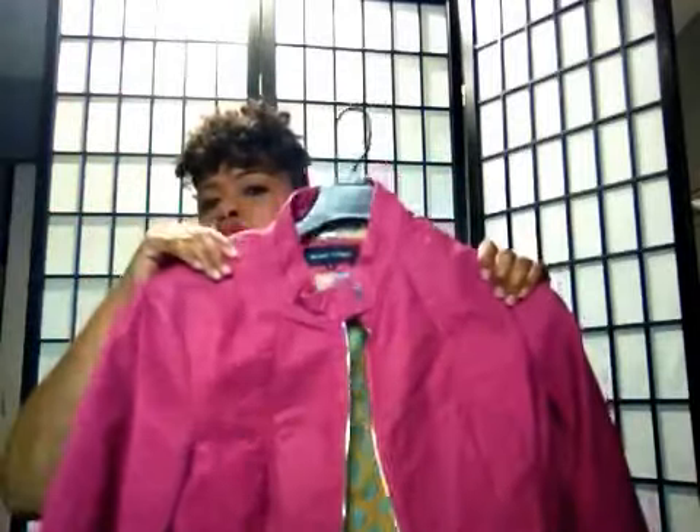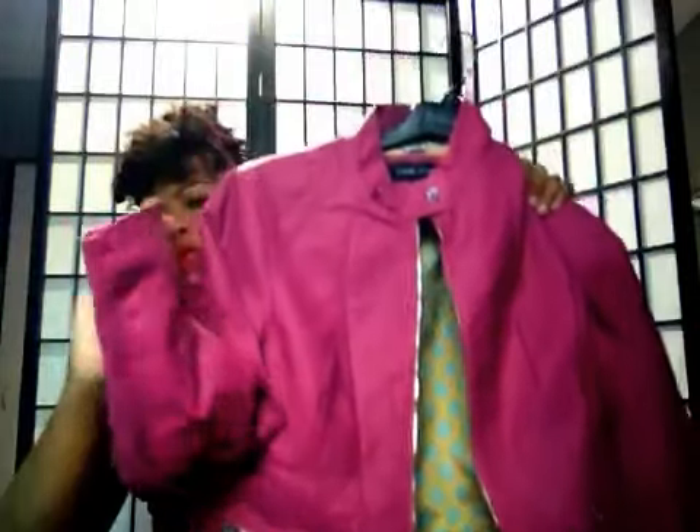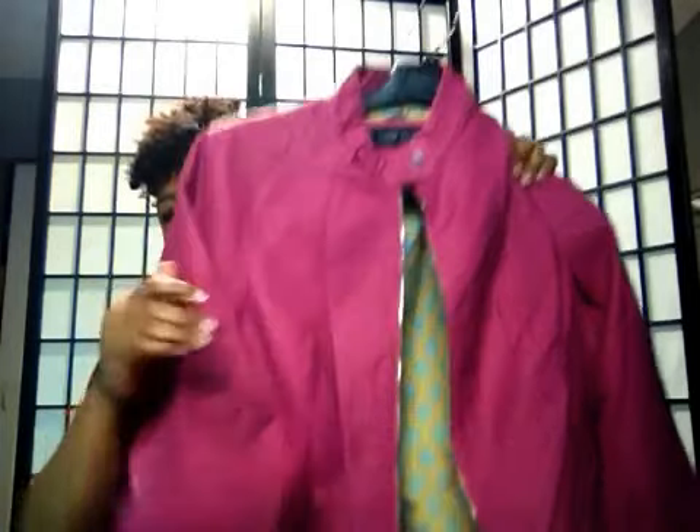That was orange, and this is like a magenta color. Isn't it pretty? Same with the zippers on the sleeve. Really cute, stops at your waist. I picked these up for $44, a little bit off — like 10 or 15% off when they had a sale a few months back. That's a real pretty color.